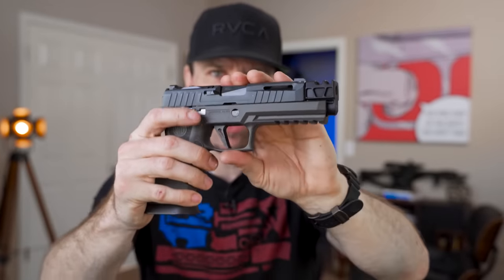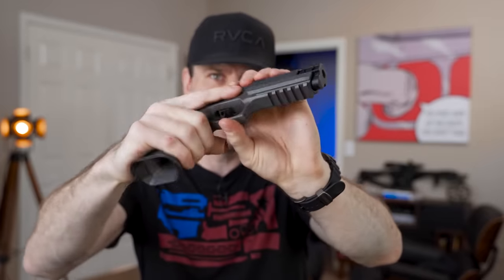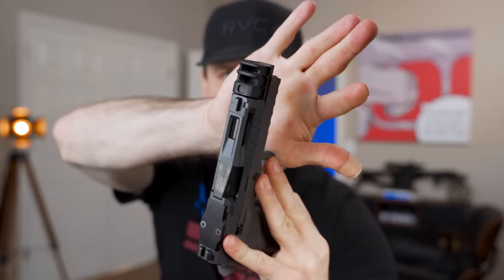It's going to look kind of multicolored at this point because this slide is a sniper gray, and then this Legion grip I think is some kind of tungsten color. We might have to get things Cerakoted, but I got this really cool compensator right here that we're going to talk about. There's going to be a bunch of stuff we need to know about this gun before we actually build it, so we'll dive up close in a minute.